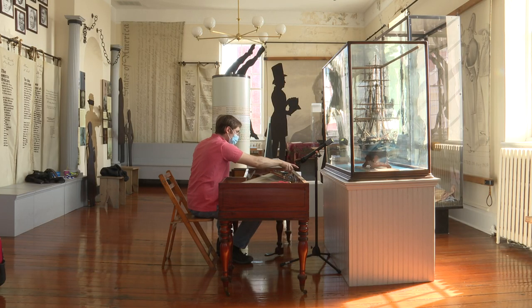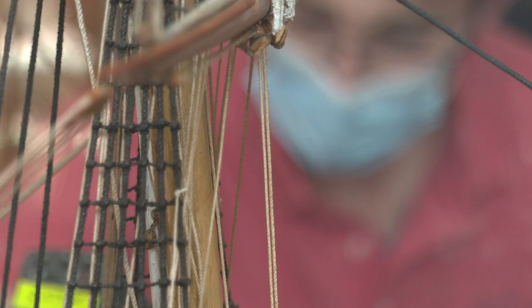On Friday, Huebner was painstakingly tuning the strings in preparation for a performance by the Connecticut Early Music Society at the new London Custom House Museum.